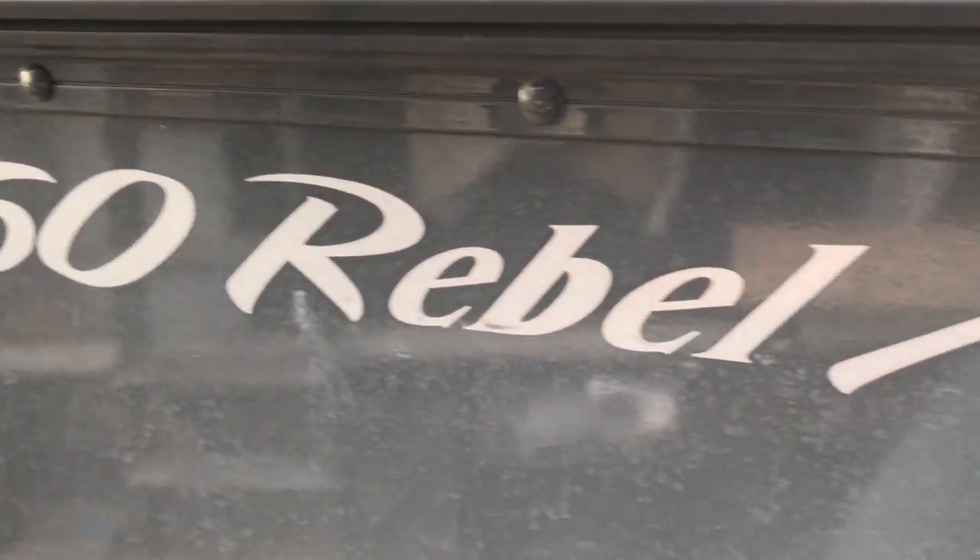Hello everybody, Evert here. Predator Tour Sweden is just close by. I'm making my boat ready for the Predator Tour. This is the safety boat, because safety first on the water.